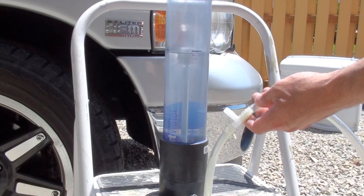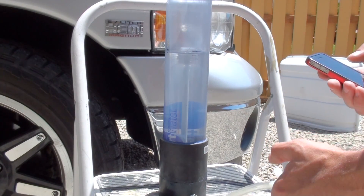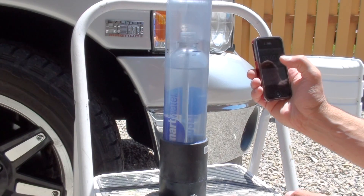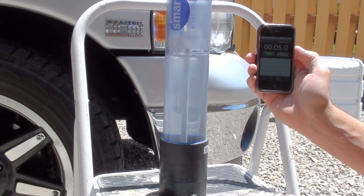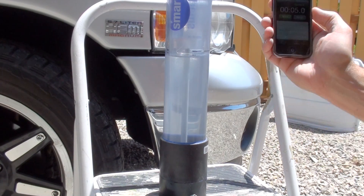We'll go ahead and start this test. Right here, I'll just stick my finger over that, and that'll get the bottle going. And here we go. Ready? Go. So I've got five seconds even. Let's figure out what that equates to.